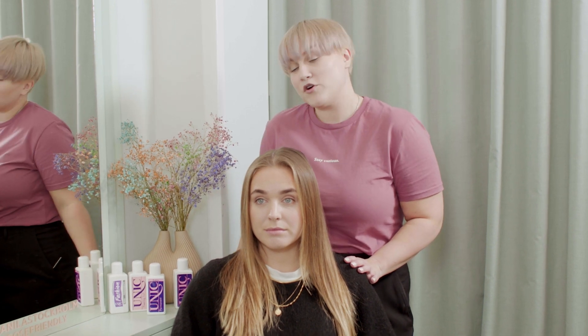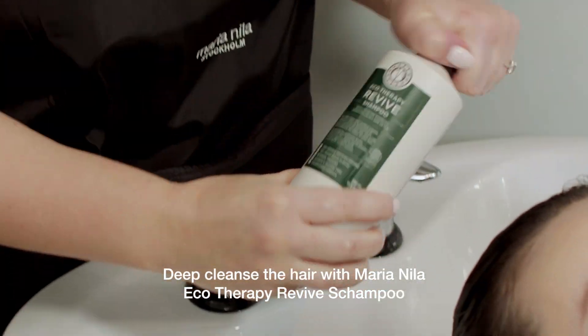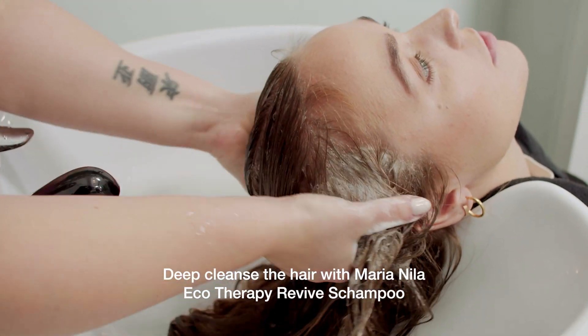With rods we will use the blue and gray rods. But before we start I always use Eco Therapy Revive Maria Nila Cleansing Shampoo to make sure that we have a clean canvas to work with.